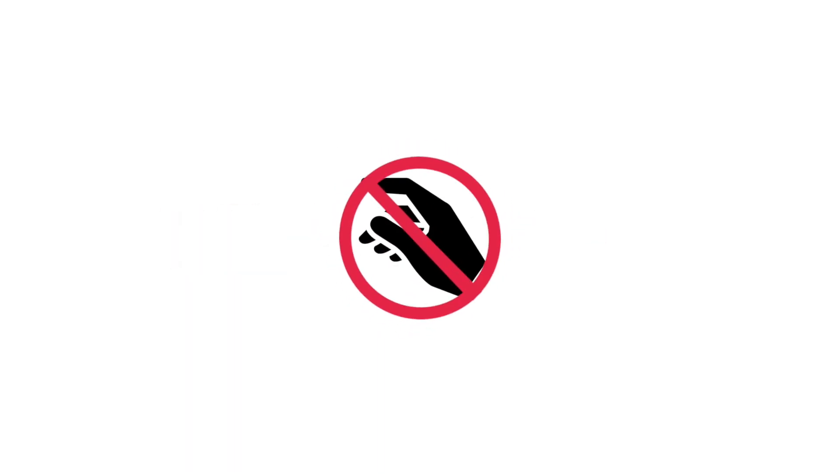Do not use oil-based products of any kind on or near your eyes. Try to keep your hands off your lashes and sleep on your side or back if you can.